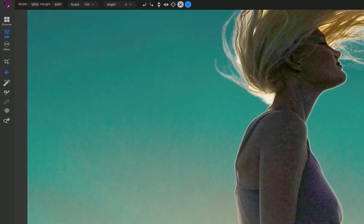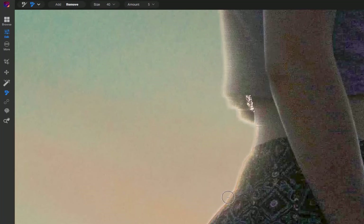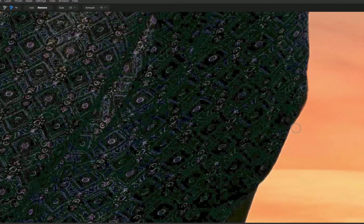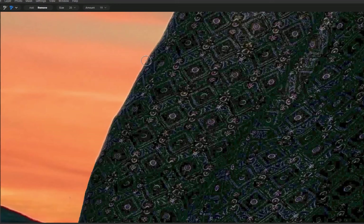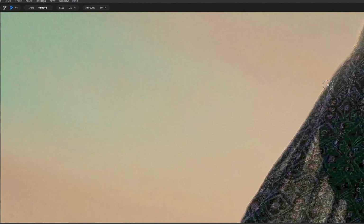So let's use the Chisel Brush to remove the halo. Select the Chisel Brush tool. For the amount, I'll set it to 19 — feel free to experiment with the best setting for you. Brush along the border of the image. As you brush, notice that the halo becomes less prominent, allowing for a more natural looking result. So that is the Chisel tool at number three. Let's move on to number four.